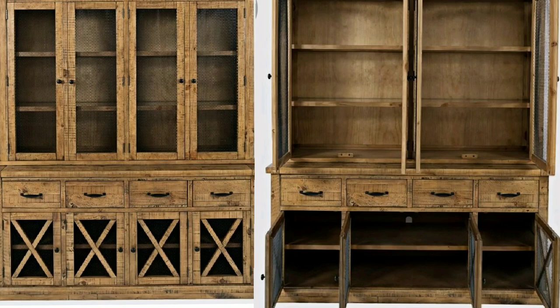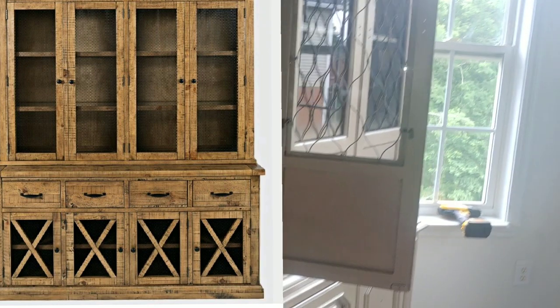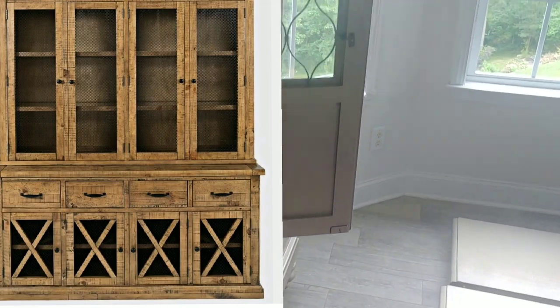Hey guys, this is V and welcome to the channel. As promised, I am showing you the paint that I used — this was the color of my china cabinet. It's not the actual cabinet, but this is the color. Later on in the video I will open it and show you what the bottom part of inside the door looks like in the painted champagne gold cabinet. I used a Rust-Oleum Metallic Finish Metallic Accent paint.